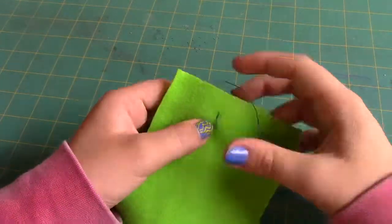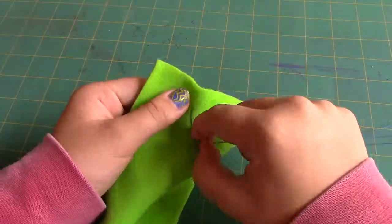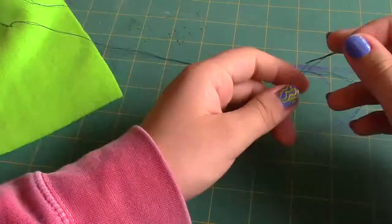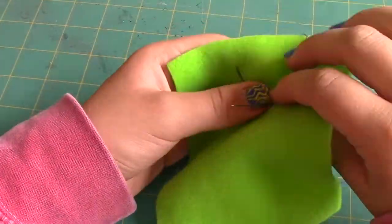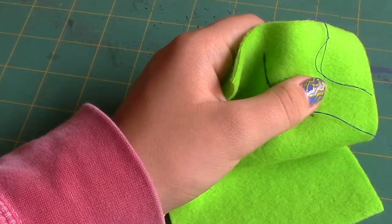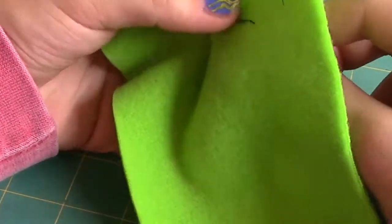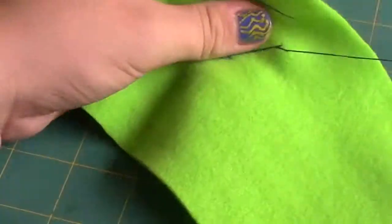Continue this process over and over again until you're done with your stitched line. Now all the stitches are interlocked with each other, creating that strength.